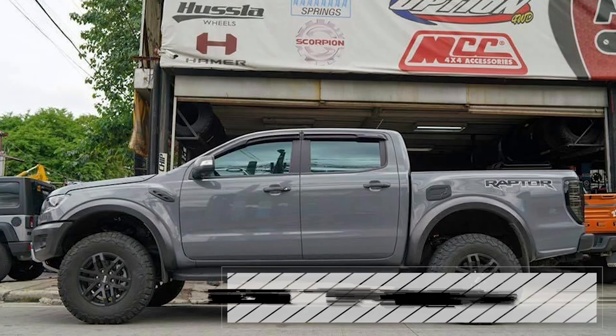The leveling kit is used to level. We discussed earlier the 38s and 35s — definitely those won't fit on a stock setup. Even if they could fit, the clearance on the wheel arc would be too small. You could damage more — crack the fender or hit the suspension. That's why we suggest putting in a leveling kit or coil spacer.